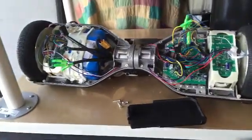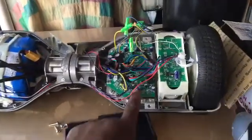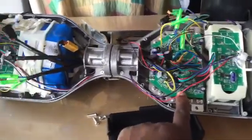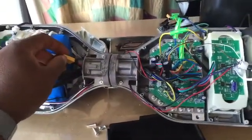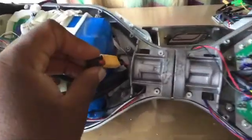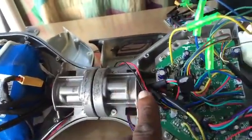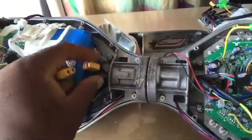Here we have the hoverboard. The body parts have already been detached and disassembled, and here is your logic board or motherboard. The very first thing we need to do is disconnect the power to the entire hoverboard by this connector right here. This connector connects from the battery and goes through this chamber over to the logic board. So the first thing we want to do is disconnect it.